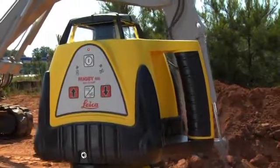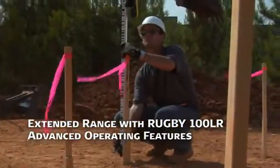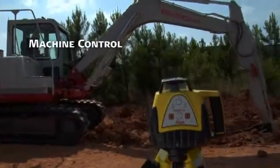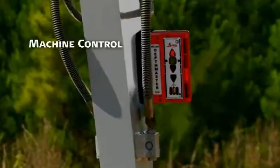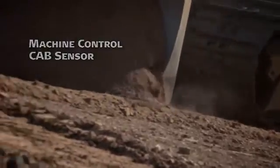The Rugby 100LR combines extended range with a host of advanced operating features to set it apart from other general construction lasers. Like machine control for excavators with the MC200 depth master, for example. And a CAB sensor to control the depth of dozers and graders.